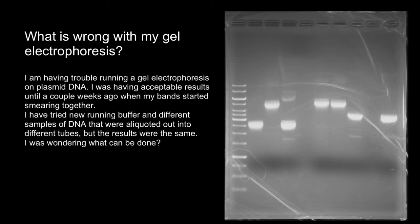I was having acceptable results until a couple weeks ago when my bands started smearing together. I have tried new running buffer and different samples of DNA that were aliquoted out into different tubes, but the results were the same. I was wondering what can be done.